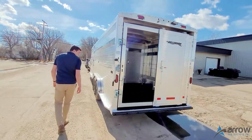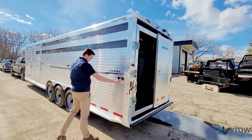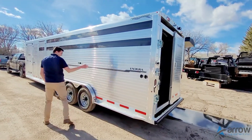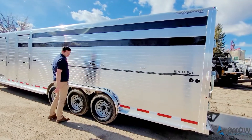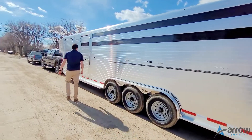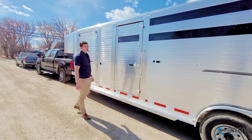Along this side we've got recessed load lights and interior lights, along with tie loops. At the rear, the outside gate releases. We've also got a 37-inch wide escape door along the side into the stock area.